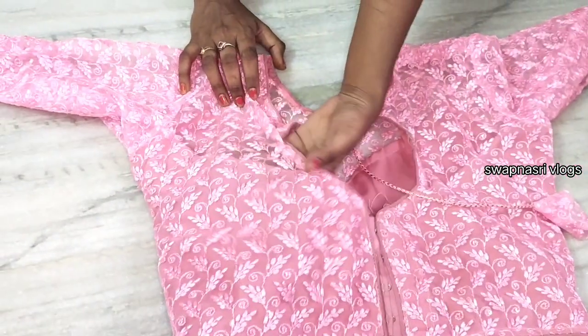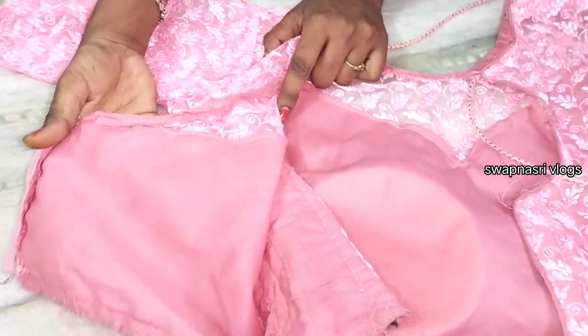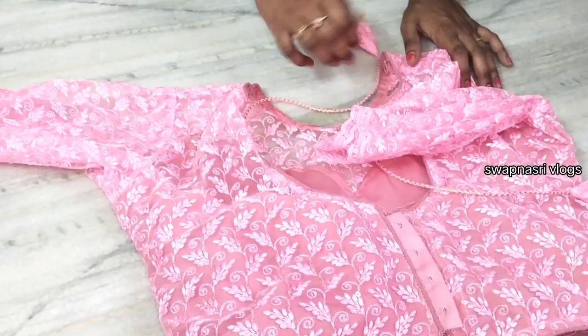Now, we have 3/4 sleeves. That's enough, but we have a problem with lining — we have to fold it. We have to do extra cloth and we have to do stitches, so we have to do the best.